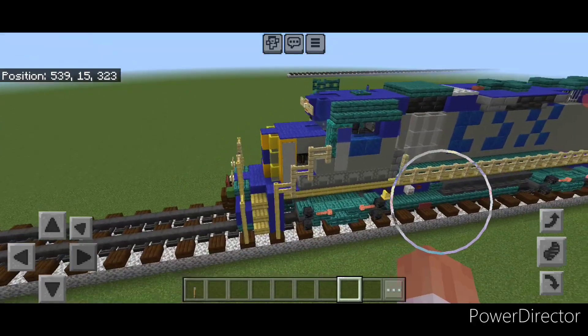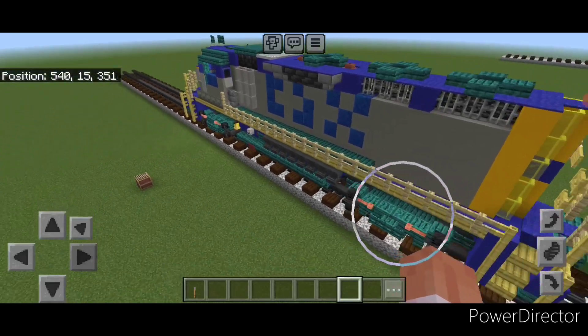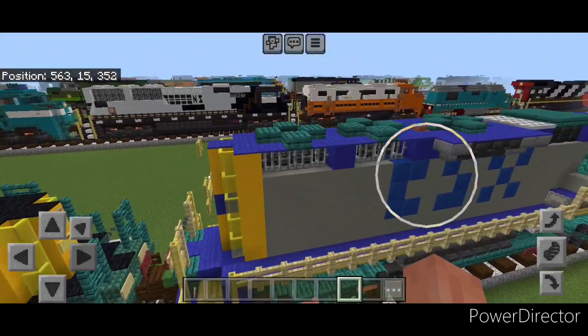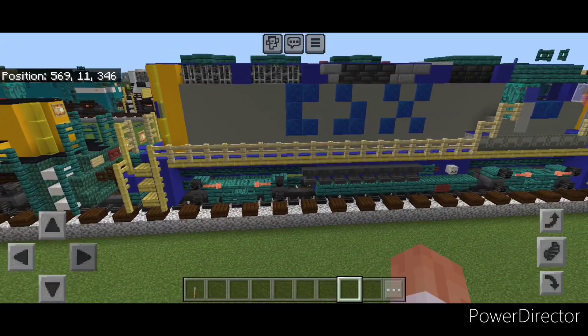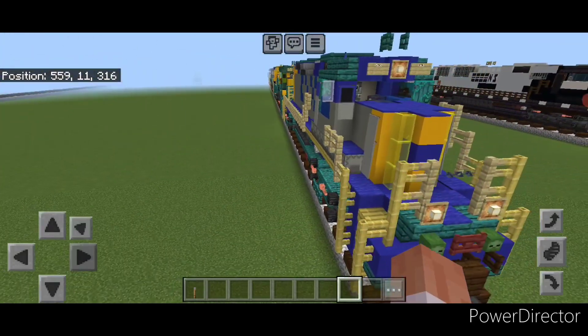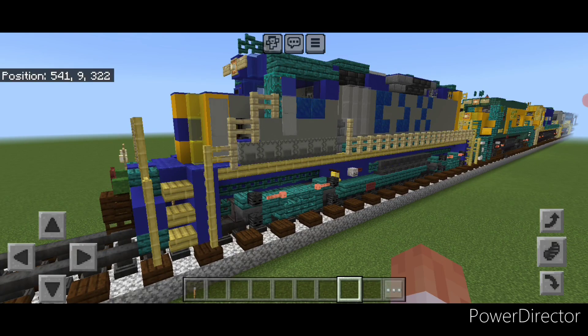Hello rail fans and welcome to French Fried Trains. Today we're going to be doing another freight locomotive and we're going to be building this CSX GP38-2 locomotive in an early yellow nose paint scheme. I have done a locomotive like this a long time ago but wanted to update it since we now have bamboo stairs and slabs. So let's get right into it.